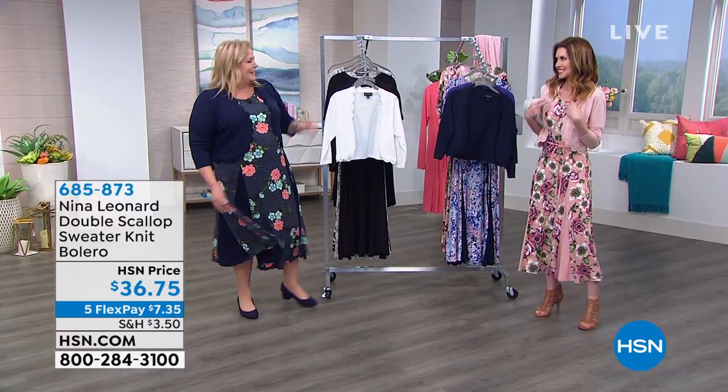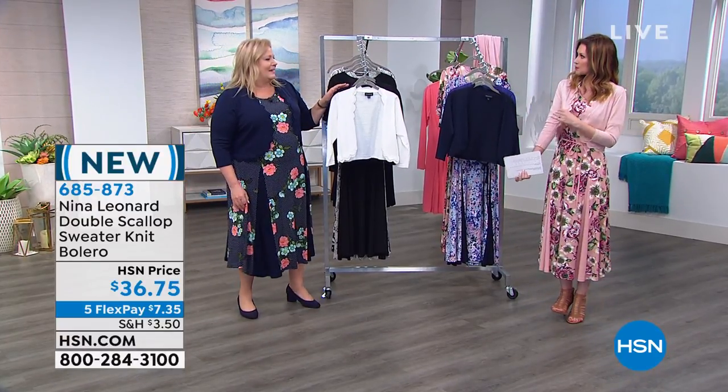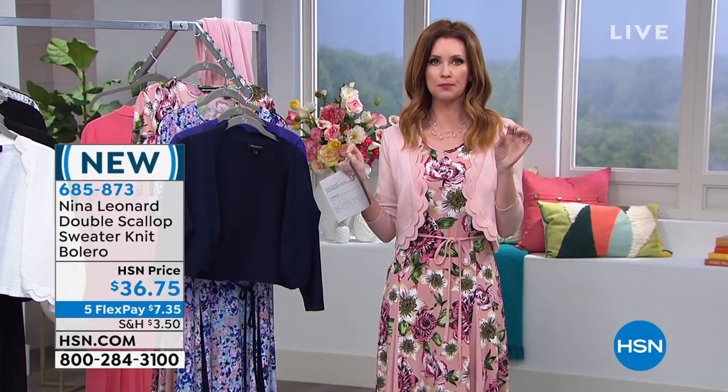It looks really pretty — it's beautiful on you. And then when I put the bolero on, it just looks so fresh and perfect.